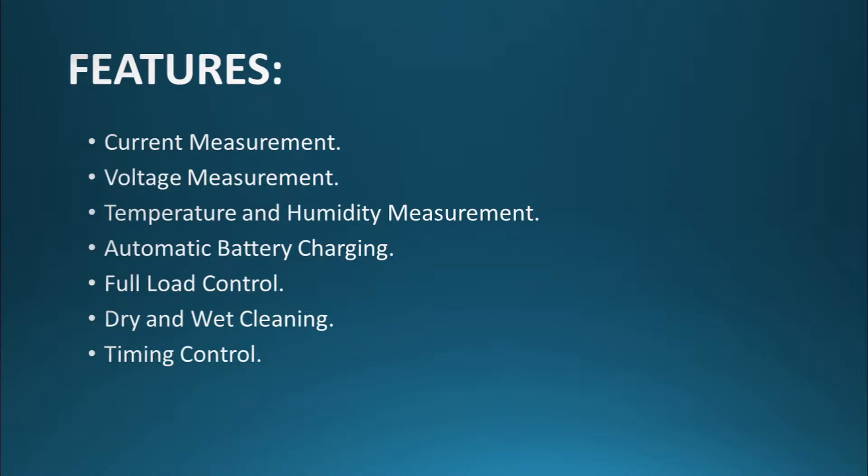Hello viewers, welcome back to another tutorial. In this tutorial we are going to talk about the advanced solar panel cleaning system, Part Two. First of all, I would like to thank you for the huge number of responses on the previous solar panel video, and that's why I decided to upload the second part. This second part is going to have much more advanced features that were not present in the previous video.